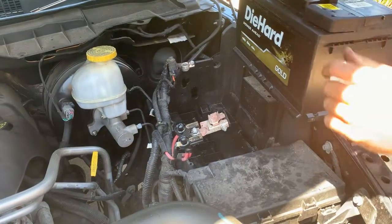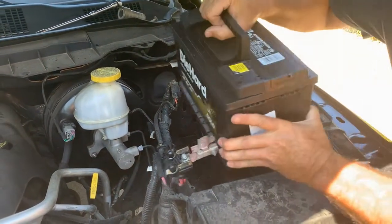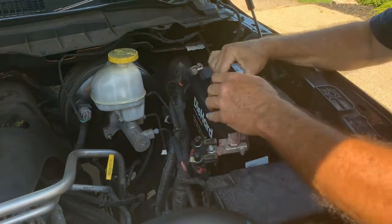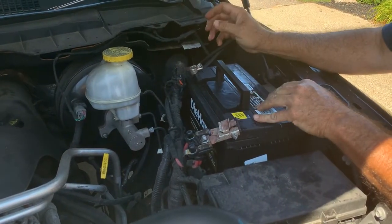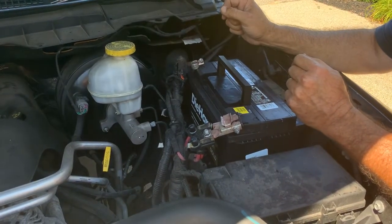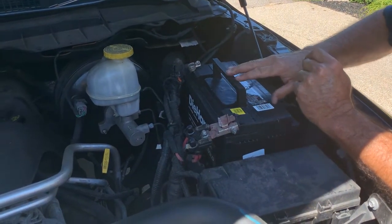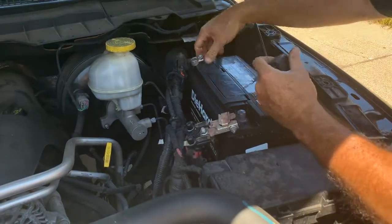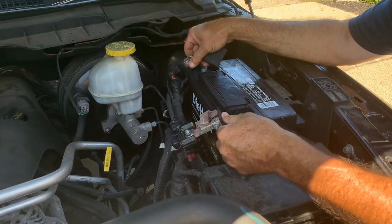Nice thing about this new one — it does have a handle to lift it in there. All you do is push that back, make sure it's out of the way, and drop it down like that. It should sit right there. Batteries always come in a group size; this vehicle I think is a 65, so you just got to check with the manufacturer to find what group size and cranking amps it requires. Make sure positive and negative are correct — getting that backwards can cause a lot of damage to your electrical system.